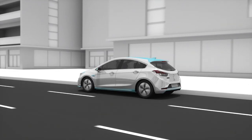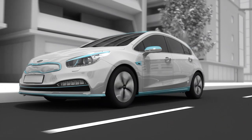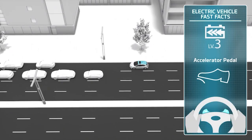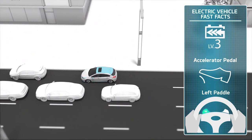One-pedal driving does not replace the traditional method of braking using the brake pedal. It does mean, though, that with a little practice, drivers can decelerate and brake their Kia electric vehicle without using the brake pedal, simply by lifting their foot off the accelerator pedal and holding the left paddle on the steering wheel, providing a smoother, more enjoyable driving experience.